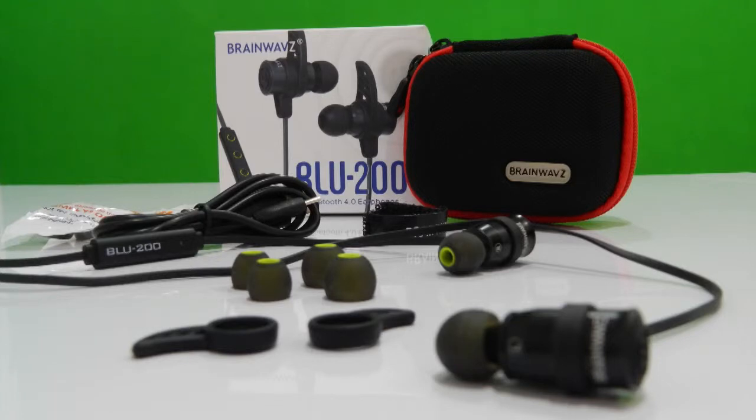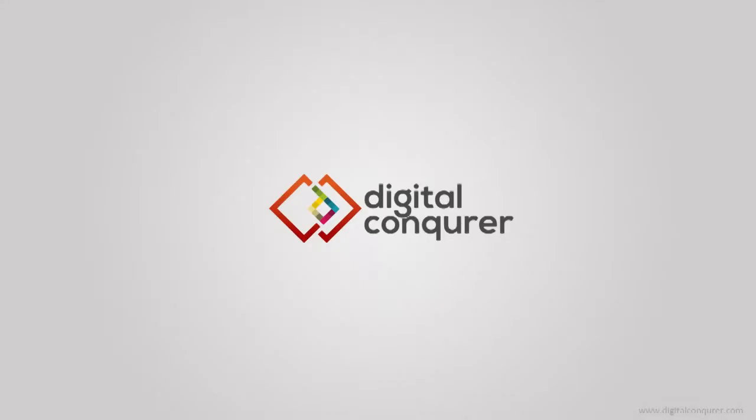I am going to publish the detailed review of the BLU-200 this week, so make sure you subscribe to our channel. Thanks for watching Digital Conqueror.